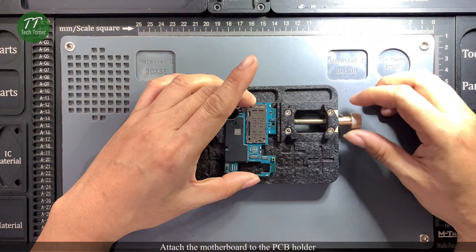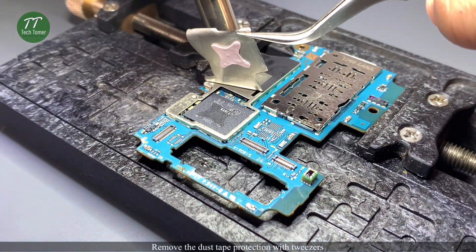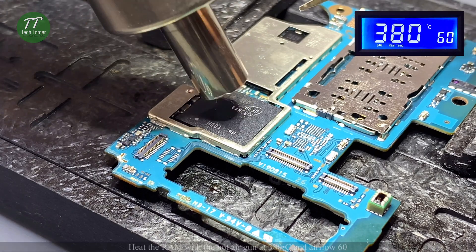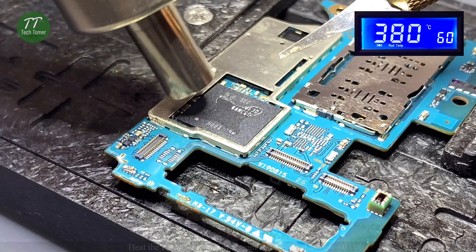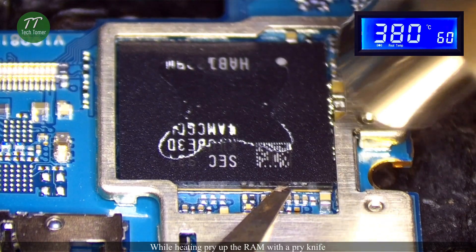Attach the motherboard to the PCB holder. Remove the dust tape protection with tweezers. Heat the RAM with a hot air gun at 380 degrees Celsius and airflow 60. While heating, pry up the RAM with a pry knife.